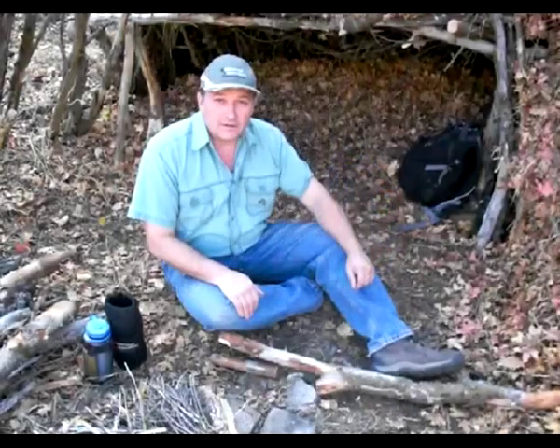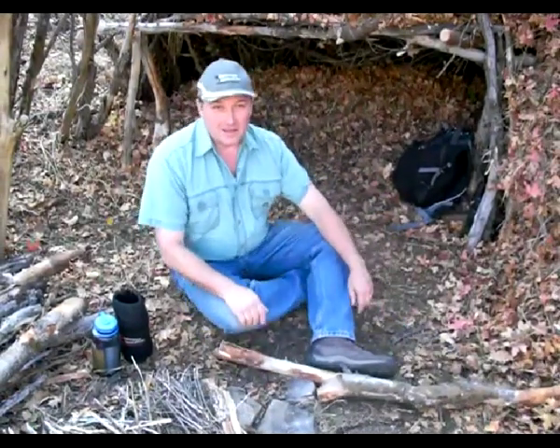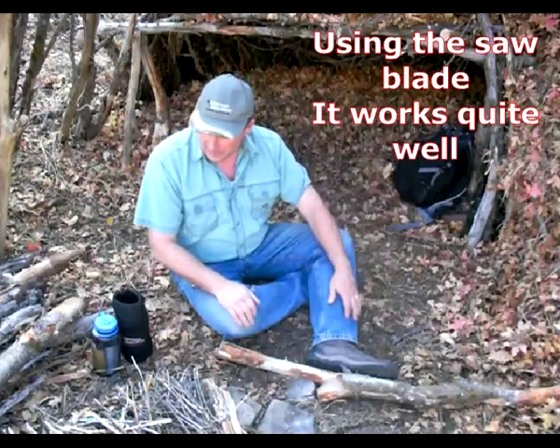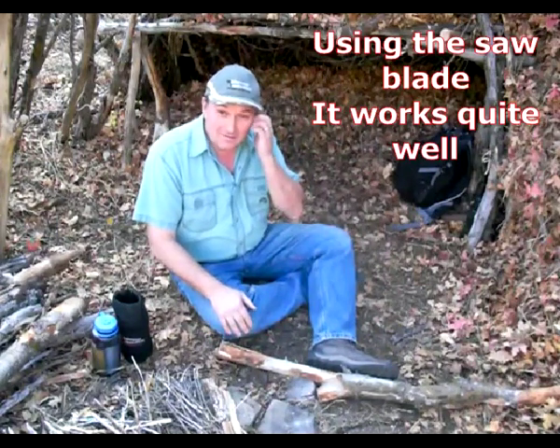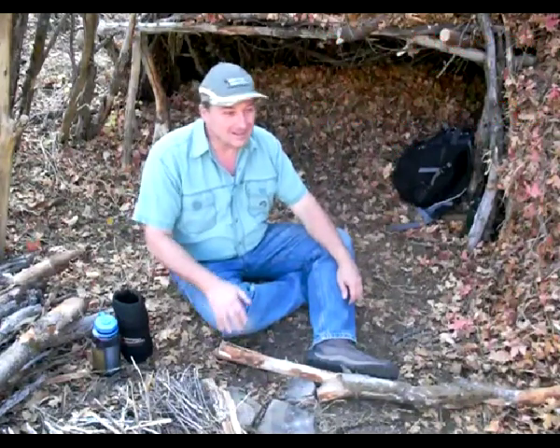Hello, it's Perry Peacock with Wilderness Innovation. I'm up the canyon at the debris hut that I've been working on. I keep adding more space to it here — I don't know why, just for fun, I guess.